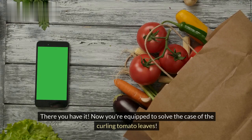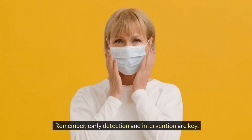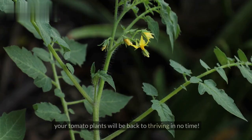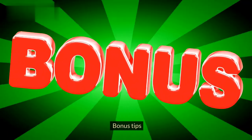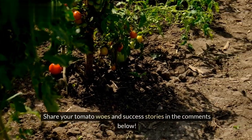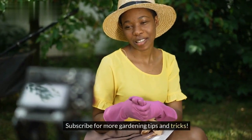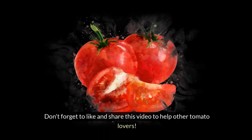There you have it — now you're equipped to solve the case of the curling tomato leaves. Remember, early detection and intervention are key. With a little detective work and the right care, your tomato plants will be back to thriving in no time. Share your tomato woes and success stories in the comments below, subscribe for more gardening tips, and don't forget to like and share this video to help other tomato lovers.